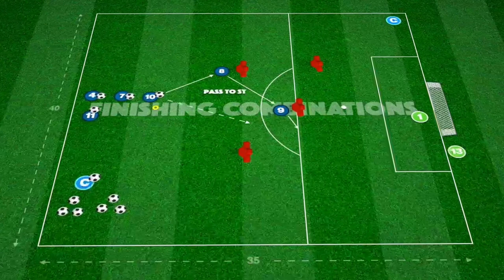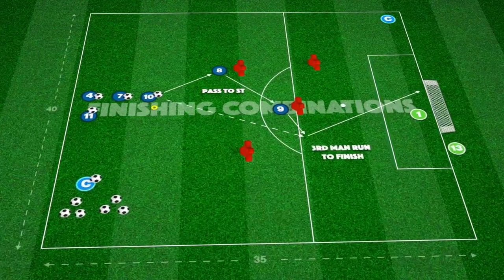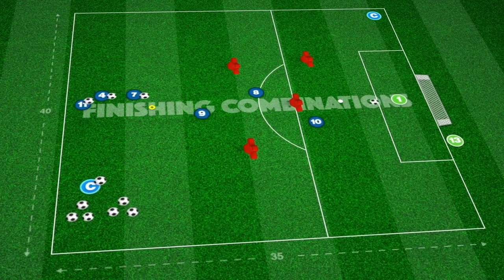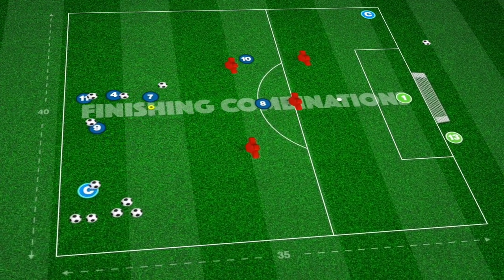Combination three again begins with a short pass at an angle to our deeper player who plays a one-touch pass into the striker. If possible, the striker then plays on one touch for the runner to finish.